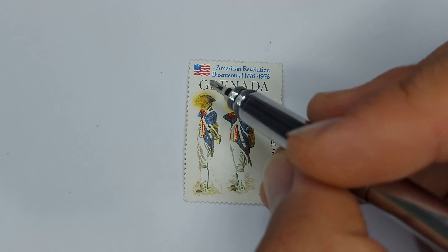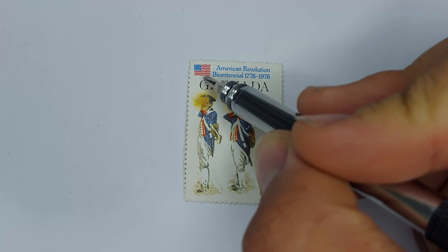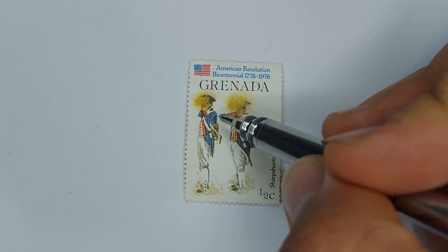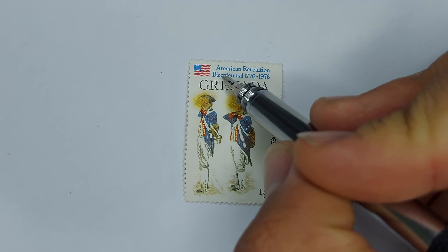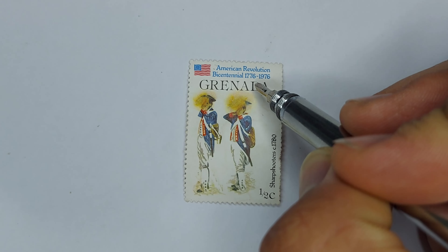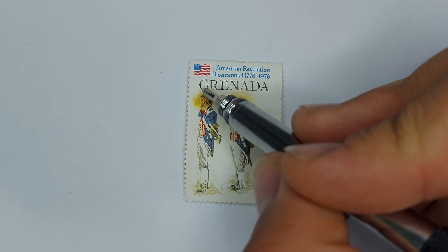This stamp features in the top left an American flag, this one being the older one, with the old circle formation rather than the current star formation they have. The text along the top says American Revolution Bicentennial 1776 to 1976, and then beneath that the country name Grenada.